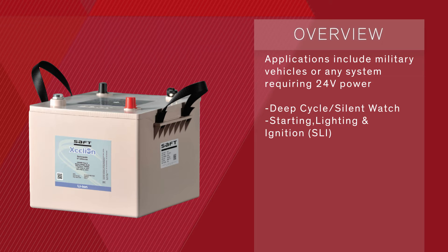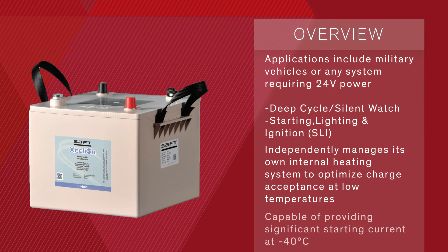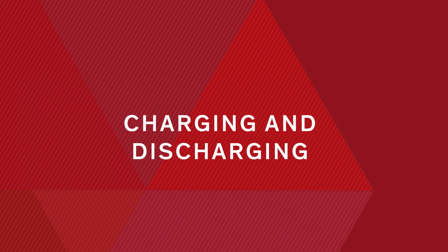The battery independently manages its own internal heating system to optimize charge acceptance at Arctic temperatures. The X6T is capable of providing significant starting current even at the lowest temperature of negative 40 degrees. The battery is designed to replicate the behavior of two sealed lead-acid batteries wired in series, providing similar cranking performance with faster charging behavior in many applications.